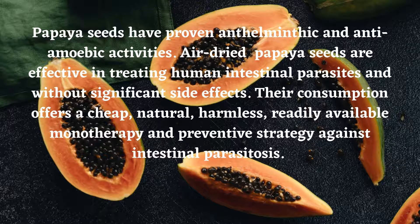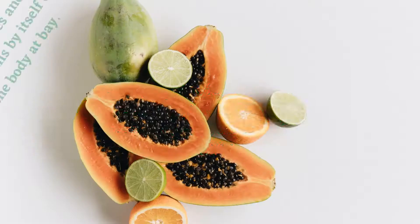Papaya seeds have proven anthelmintic and anti-amoebic activities. Air-dried papaya seeds are effective in treating human intestinal parasites and without significant side effects. Their consumption offers a cheap, natural, harmless, readily available monotherapy and preventive strategy against intestinal parasitosis.